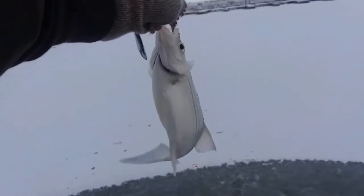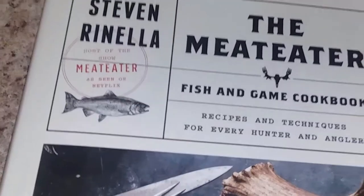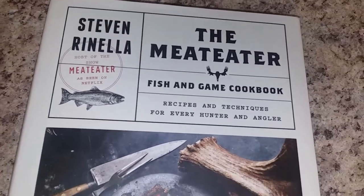Today we're going to be making some pickled white bass from the white bass I caught at Utah Lake a few weeks ago. I'm going to be following the pickled pike recipe in the Meat Eater Fish and Game Cookbook. You should definitely check out that cookbook. Alright, let's get started.